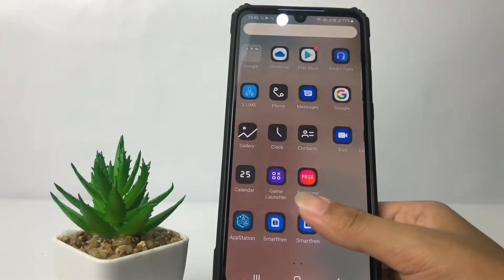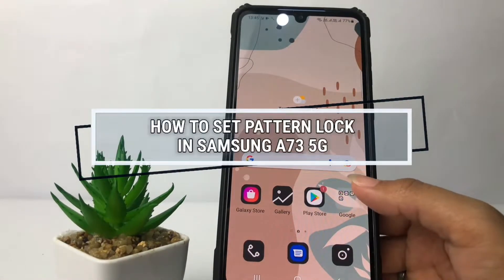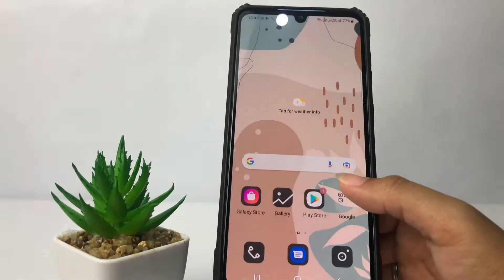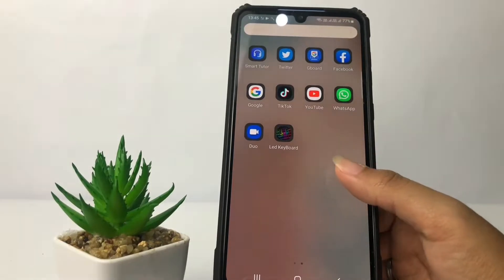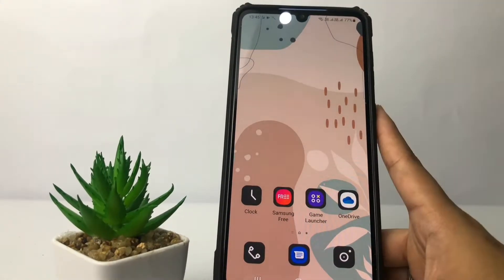Hi guys, welcome back to the channel. Today in this video I'm gonna show you how to set a pattern lock in Samsung A73 5G. Before you continue, I hope you like, comment, and subscribe to support this channel, and don't forget to hit the notifications bell. Without any further ado, let's get started.